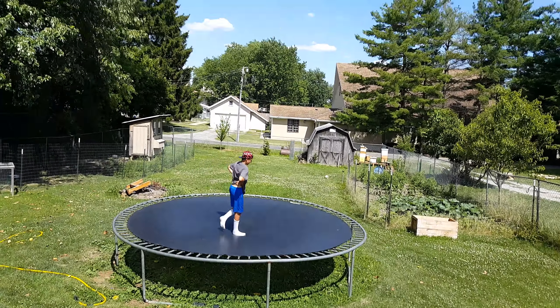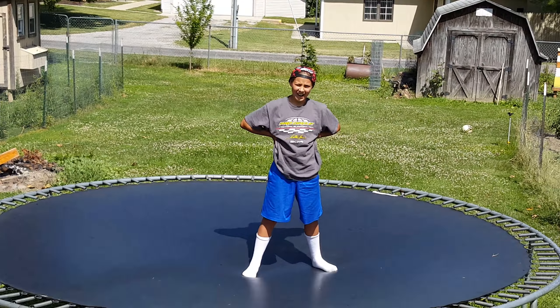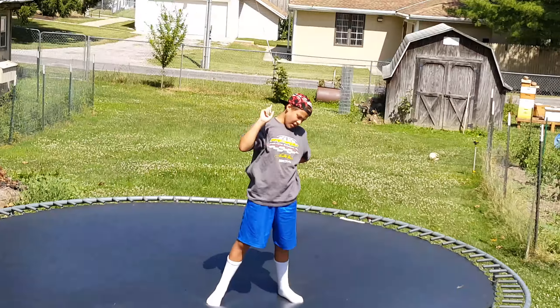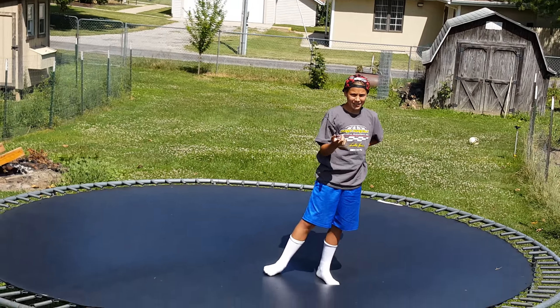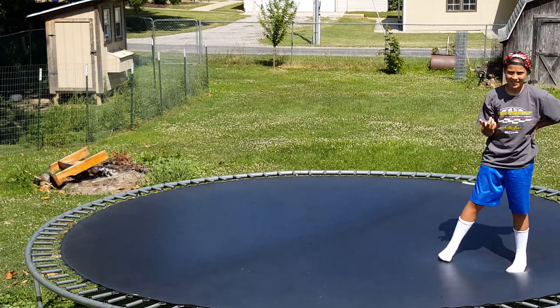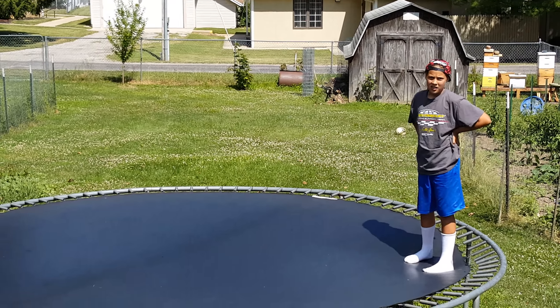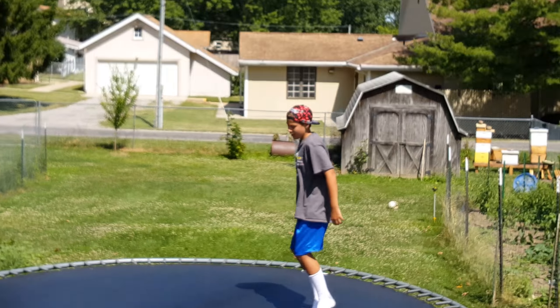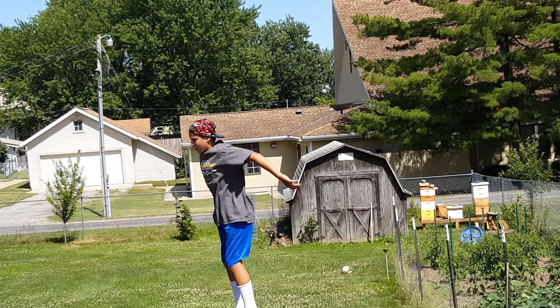Alright, if you've seen the other video, we told you how to do them, but I didn't land one. So today he's going to land a front flip. I landed one last video — go check that one out if you don't know how to do a front flip.